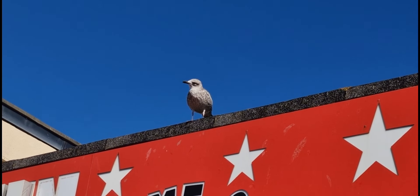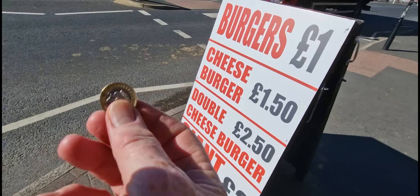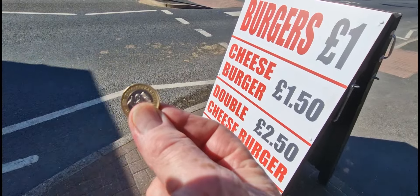There's seagulls and stresses near the burger! One pound - let's see if it's worth it.